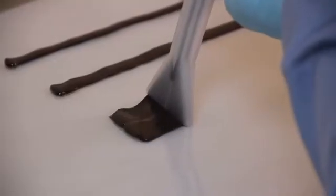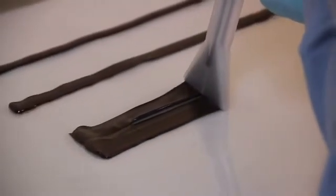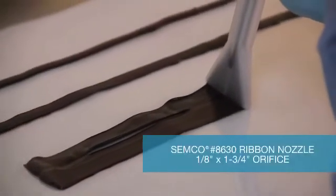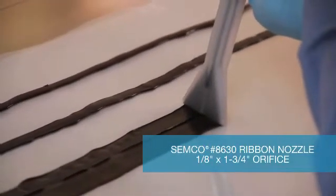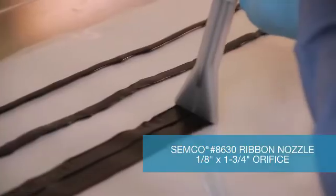Apply the Semco model number 8630 to the substrate and begin extruding material. This nozzle has a 1.8 inch by 1.75 inch orifice and allows the user to apply a very wide bead of sealant across a broad substrate.